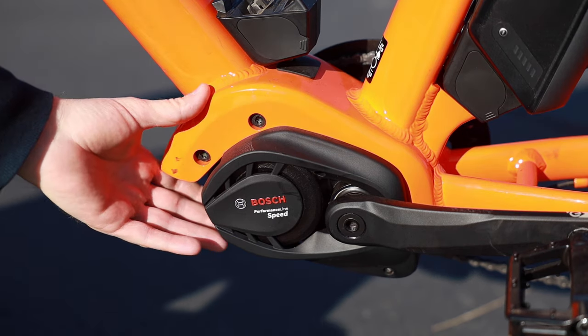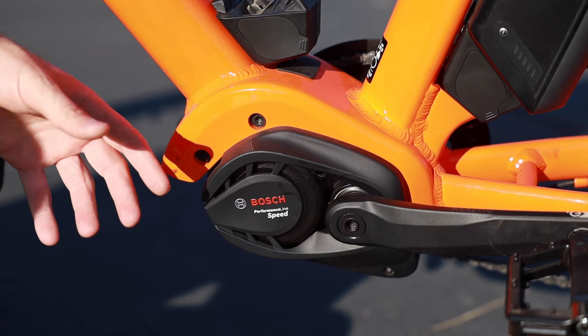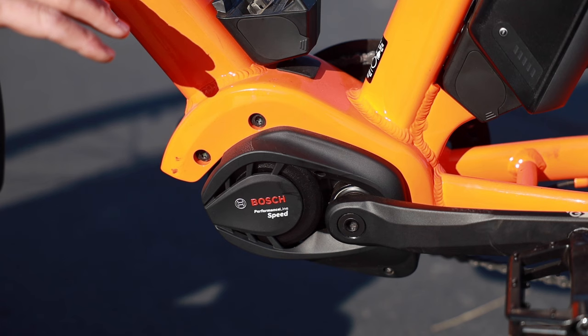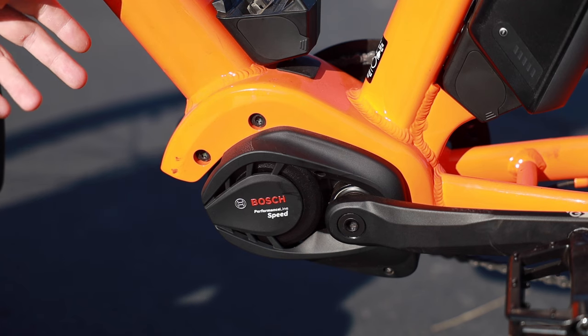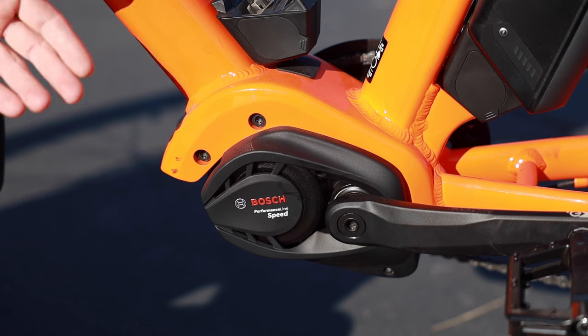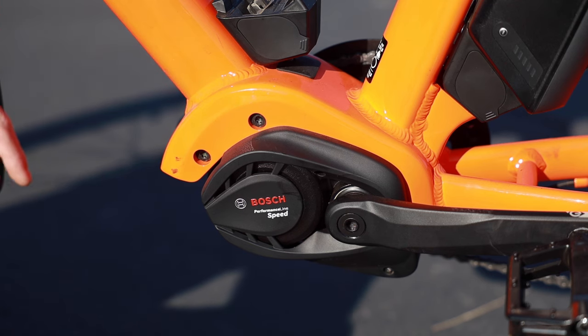Now you can see from this side the motor is quite small — they really reduced the footprint pretty dramatically while still retaining, actually improving, the power, which is quite nice. The Bosch system uses a technology called pedal assist. Basically, what that means is you pedal the bike and it provides assistance.